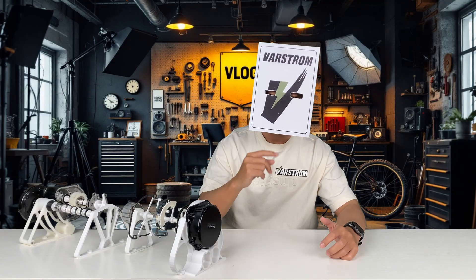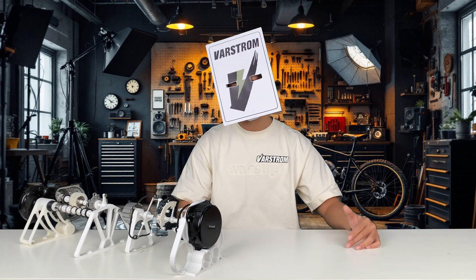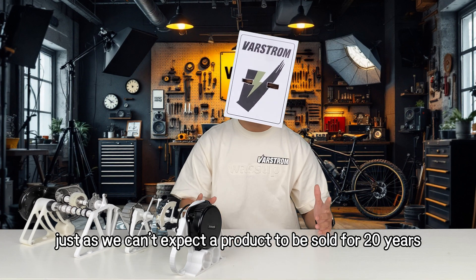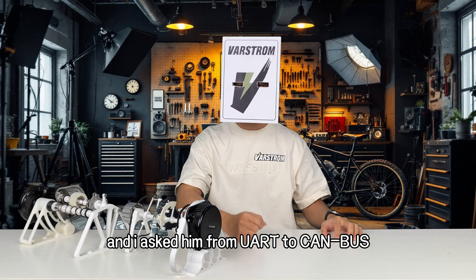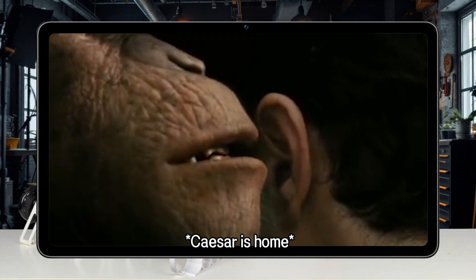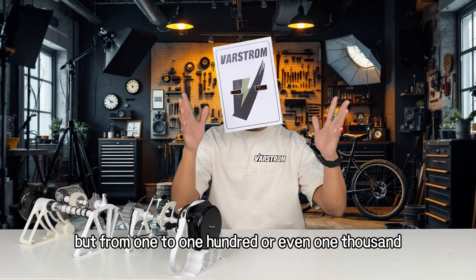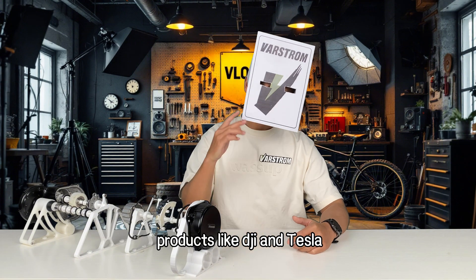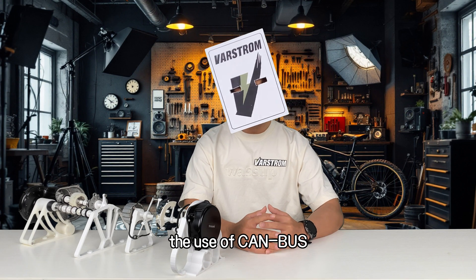Unfortunately, after upgrading to CAN bus, Bafang BBS did not bring us a qualitative leap, and all the original UART products are facing an end in the future, which is sad. But we can't fight the tide of the times — products must be technologically innovative. I communicated with a technician and asked: if UART is compared to a worker ant, what is CAN bus? He said: Caesar. What a vivid metaphor. The transition from UART to CAN bus is not simply from 1 to 10, but from 1 to 100 or even 1,000. Although the use of CAN bus in the e-bike industry has just started, it is definitely a trend. Products like DJI and Tesla are constantly updating using the CAN bus protocol. If e-bikes want to develop and break through, CAN bus is an inevitable choice.